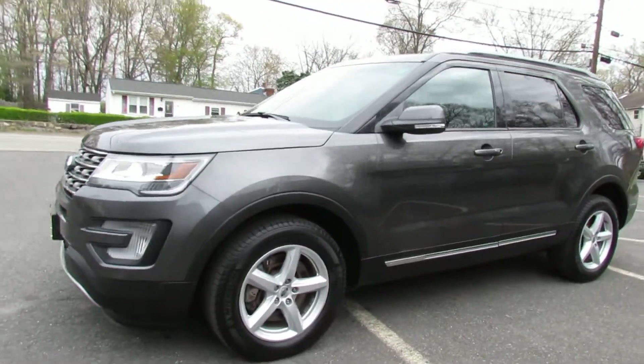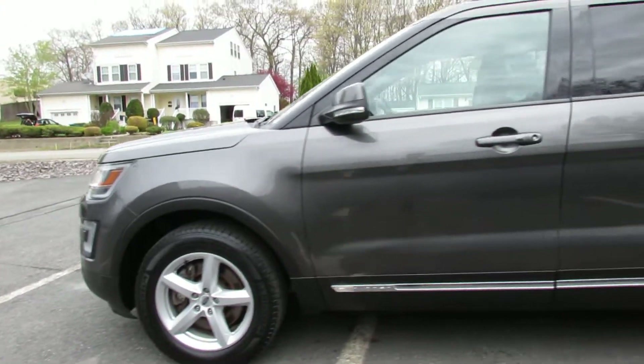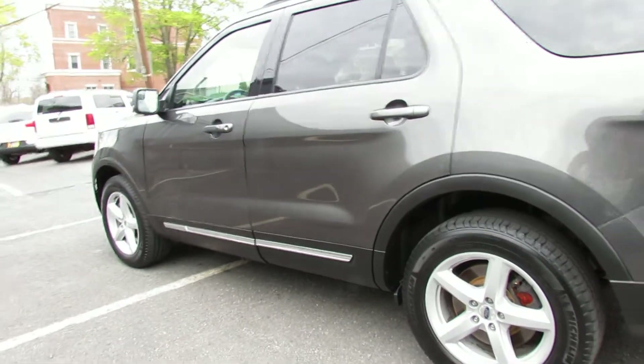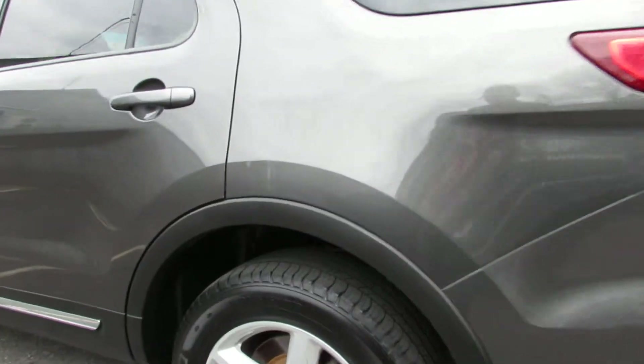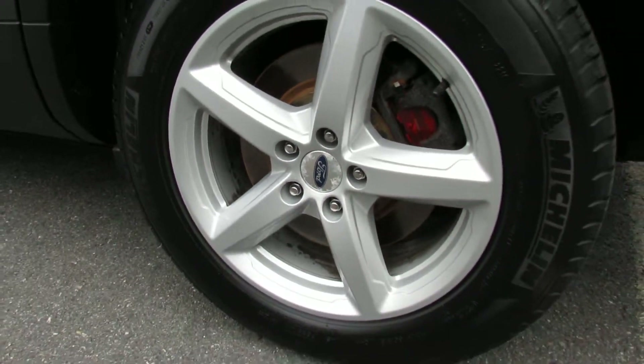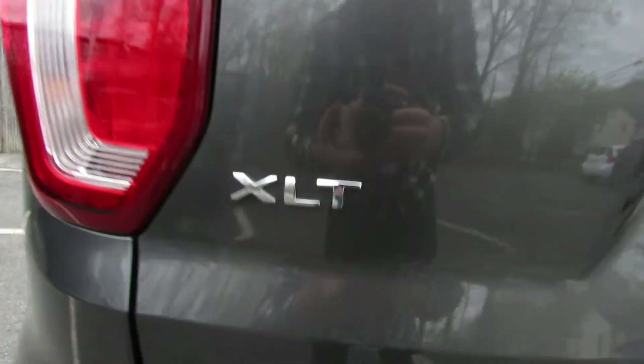Hello, we're here at Laren Auto. Today we will be looking at a 2017 Ford Explorer. It's in a very nice gray color. These wheels are beautiful. Tires have a bunch of tread on them. This is the XLT.